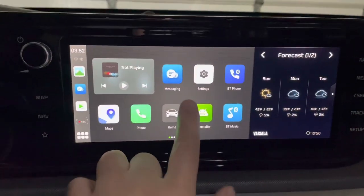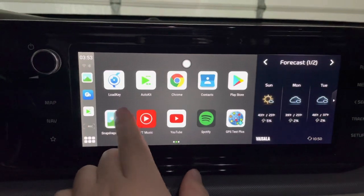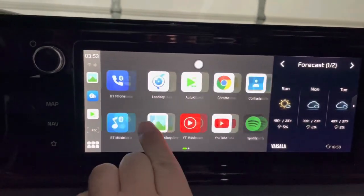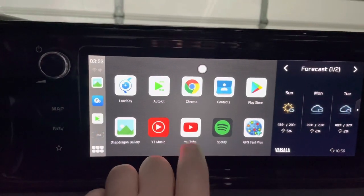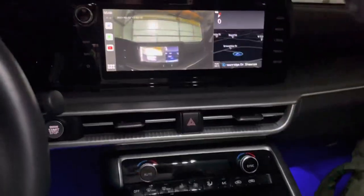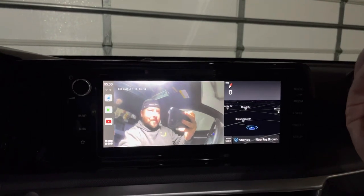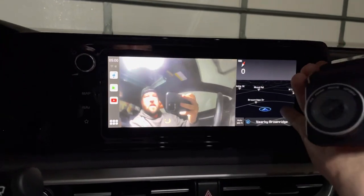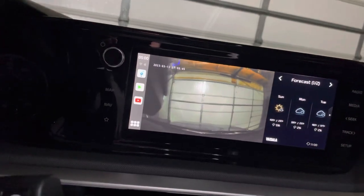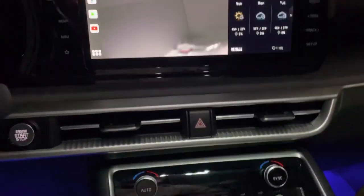One thing I'll mention — I've seen these boxes where they're really laggy with a big delay on inputs. I'm going to have to figure all this out. I see Spotify, YouTube, Netflix, Google Chrome — I'm going to need to set up my Wi-Fi. Here's what I was talking about: you can literally pull up the dash cam on your screen, like a patrol car or something. It has automatic crash detection and all that stuff.